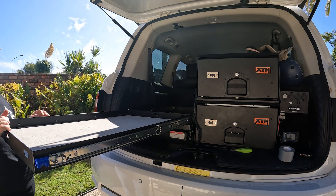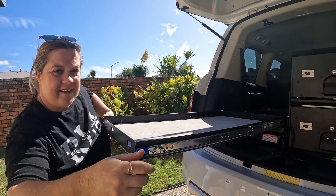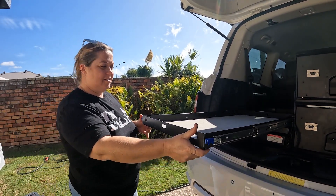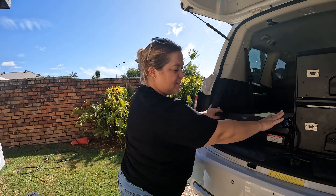Works like a dream. Locks out really nicely. Locks in — she's solid.